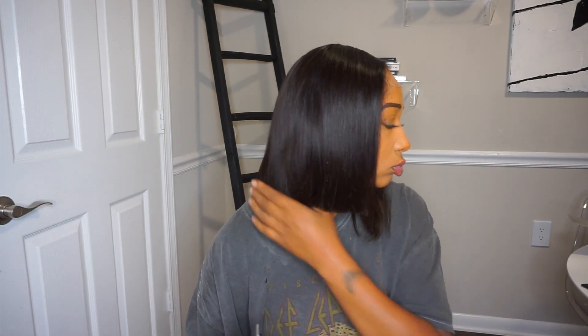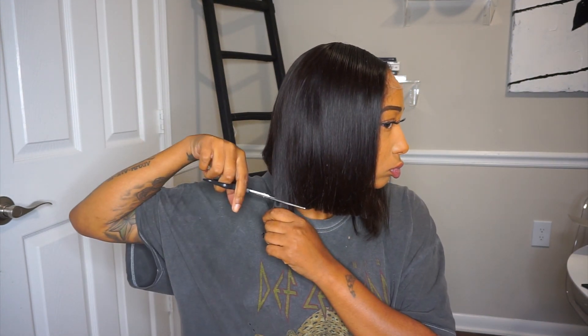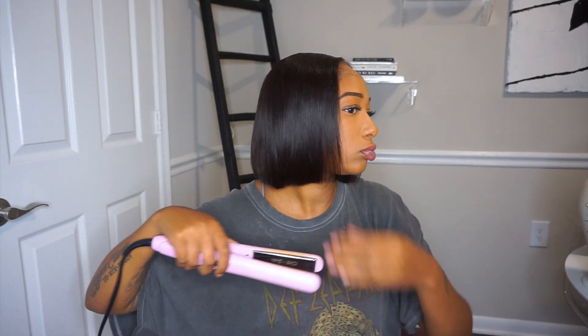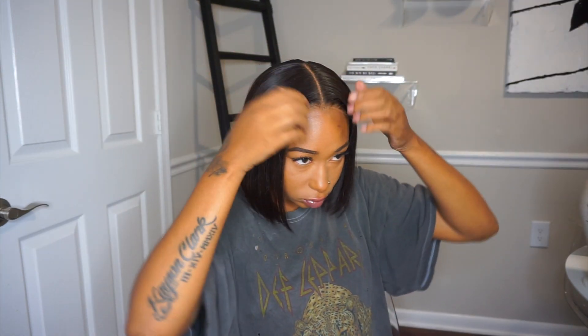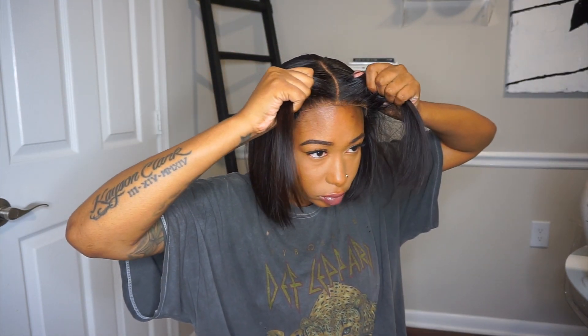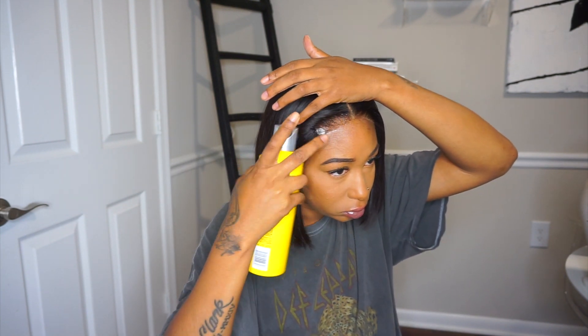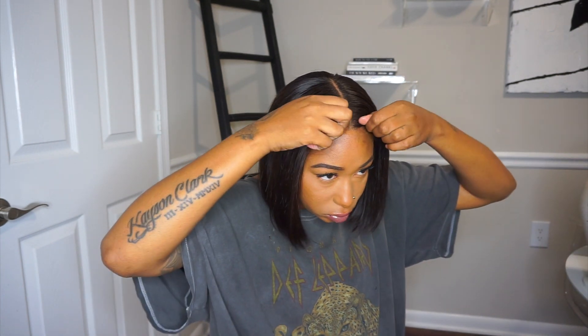Y'all know when I get those five by five wigs, for some reason the construction is off where it doesn't fit my tiny head. This one fits me so perfectly. So if you don't like to adhere your lace down or glue your lace down, you don't have to — you can actually wear this glueless because it fits so snug and good. But this is what the wig looks like after I cut it and evened it out.